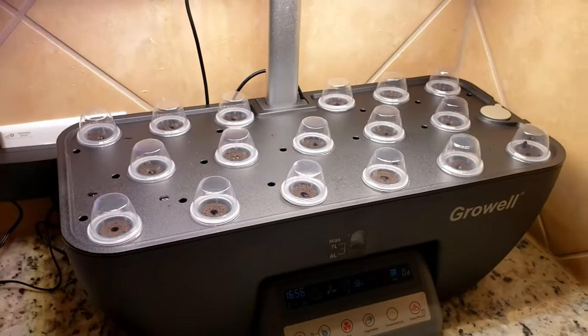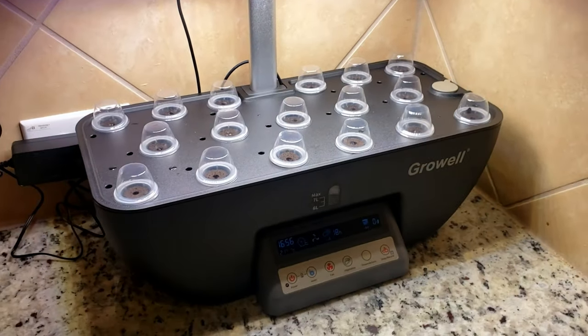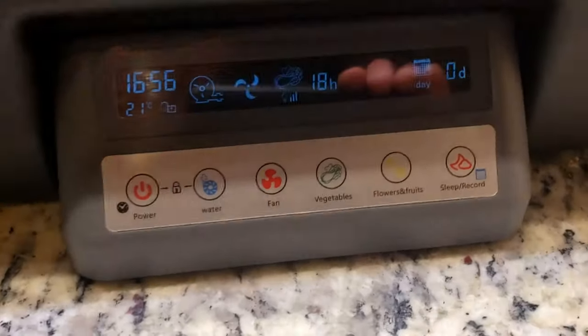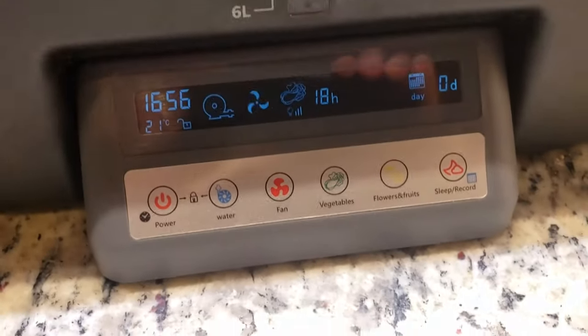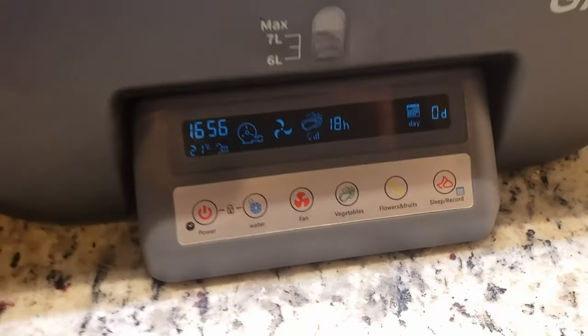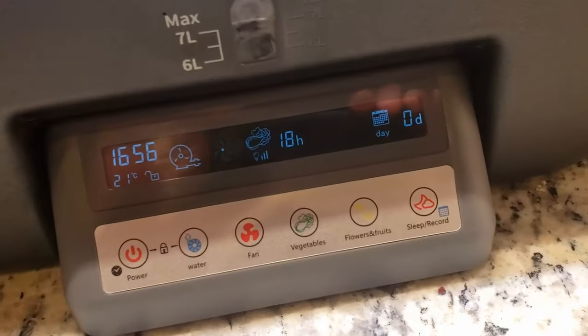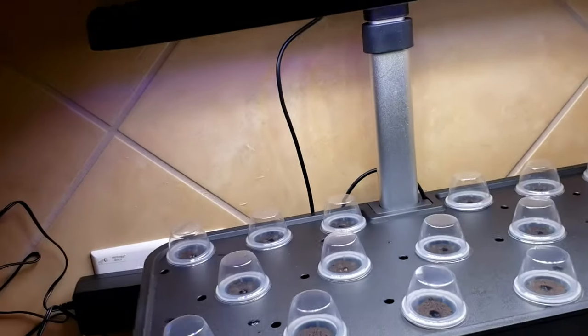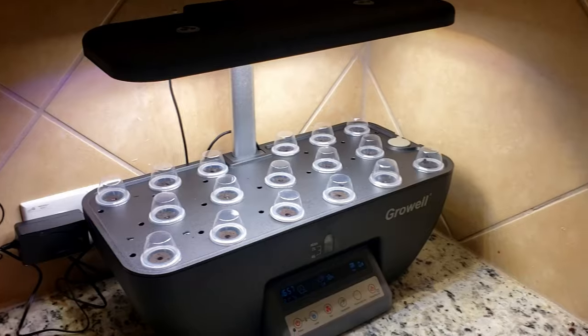So this is day one. I'm excited to see them — they're supposed to start sprouting within the next couple of days. I just plugged it in, hit the power, and pushed vegetables, and it is just doing its own thing, figuring things out. You can see it's on day zero right there — it has a little sleep record thing. It's got the fans up top and the lights underneath, just sitting in the corner of my kitchen.